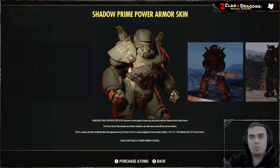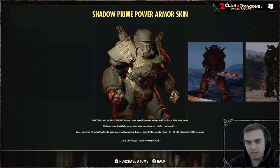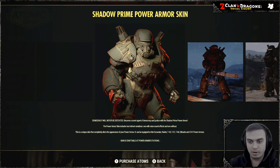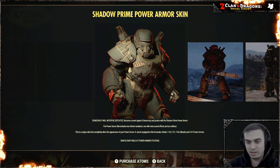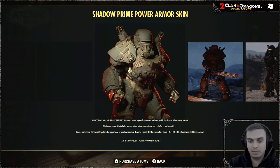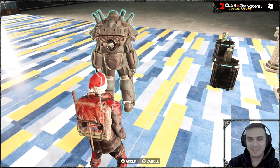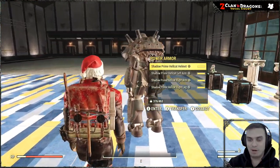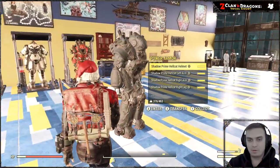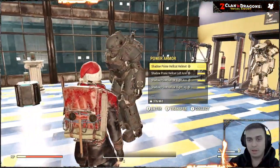Let's begin with the Shadow Prime power armor skin. According to the description, this skin can be applied to the excavator power armor, raider power armor, T-45, T-51, T-60, Ultracite, and X-01. You can also actually apply it to the hellcat power armor — I'm not a power armor user so I don't remember them all off by heart. This is my hellcat power armor, and as you can see I was able to apply the skin to it, which means Bethesda really needs to improve their product descriptions.